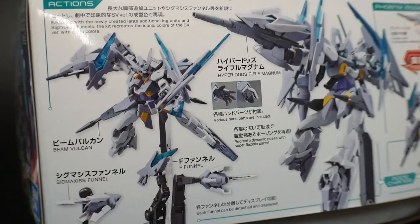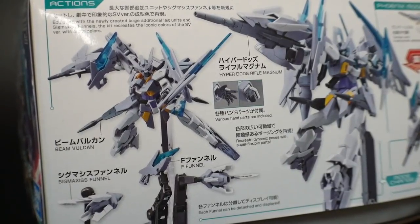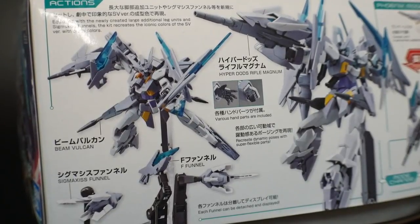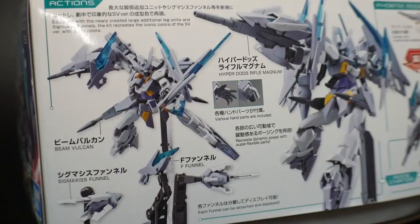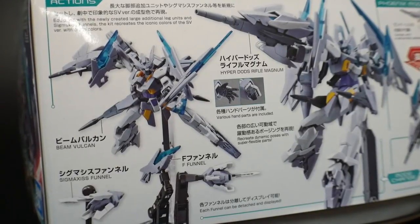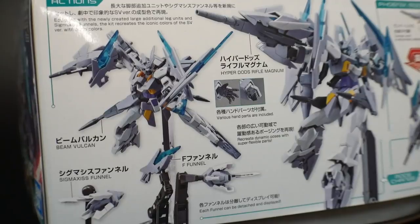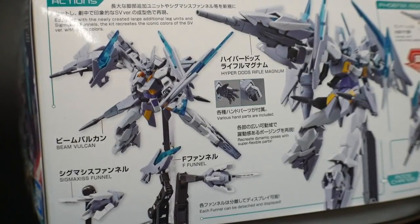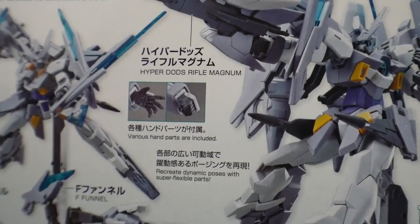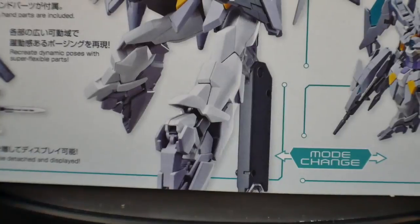First, let's look at the weapons. It comes with the Sigmaxis funnels, which are from the AGE units — there was a Vagan suit that had these funnels — so this kit has them as well. It also has the beam Vulcans on the side skirts, the F funnels which the H2 Magnum originally had, the hyper dodge rifle, and of course the shield.